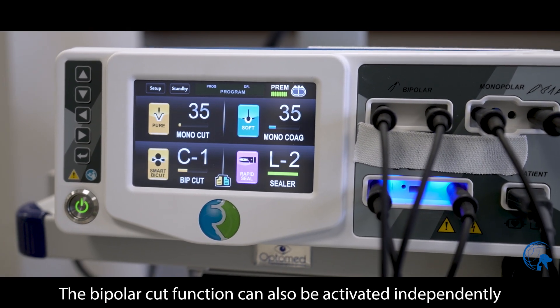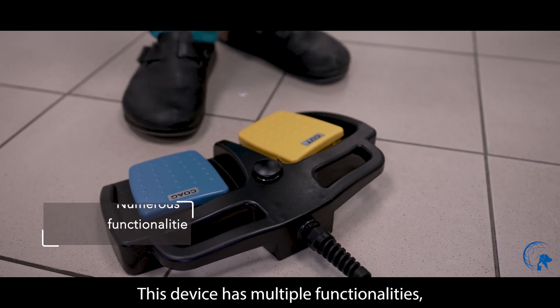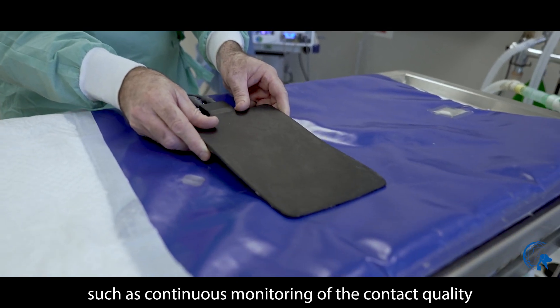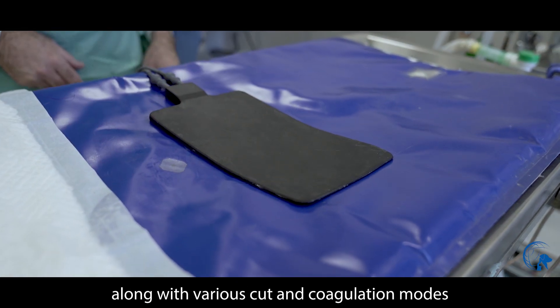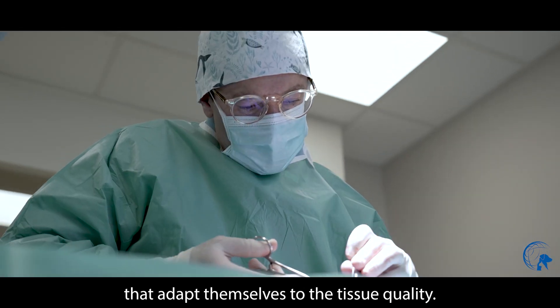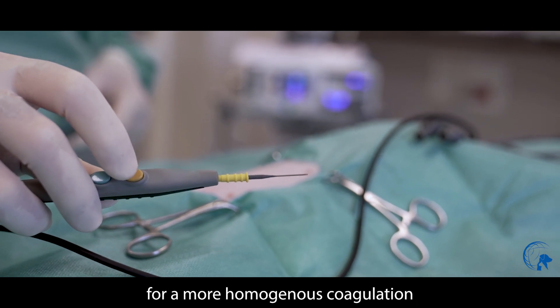The bipolar cut function can also be activated independently thanks to the double foot switch, as well as bipolar coagulation. This device has multiple functionalities such as continuous monitoring of the contact quality of the neutral plate with the patient's skin, along with various cut and coagulation modes that adapt themselves to the tissue quality. For example, spray coagulation allows for a more homogeneous coagulation and covers a larger surface.